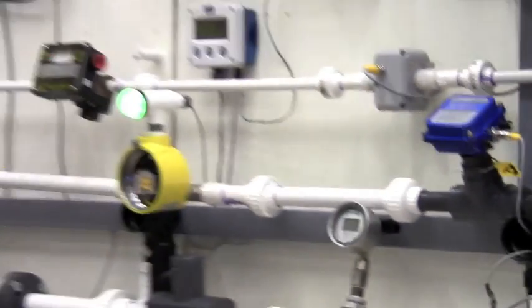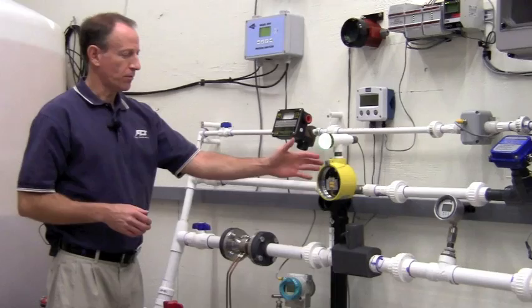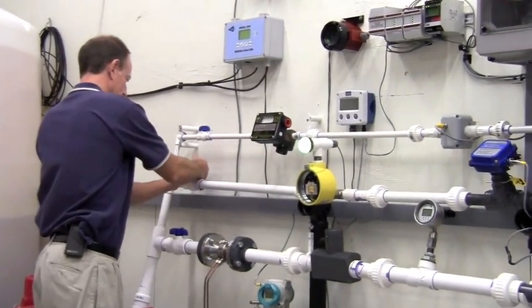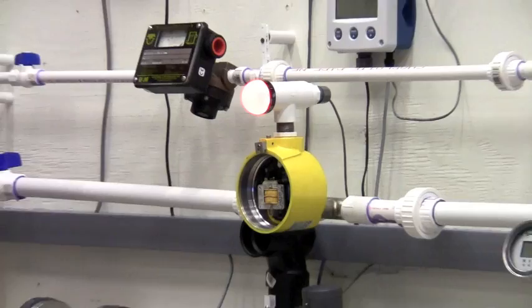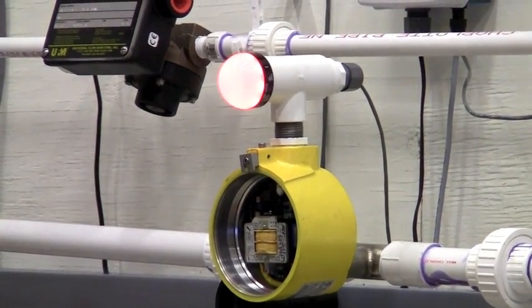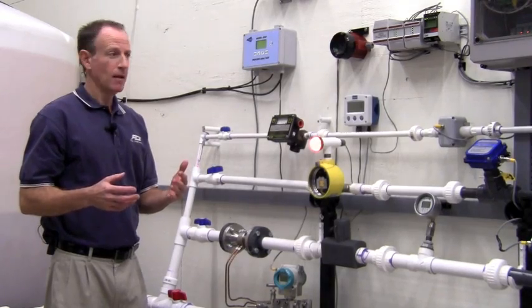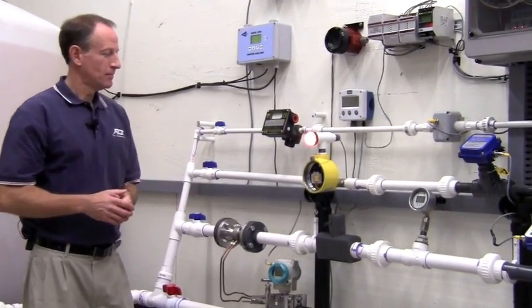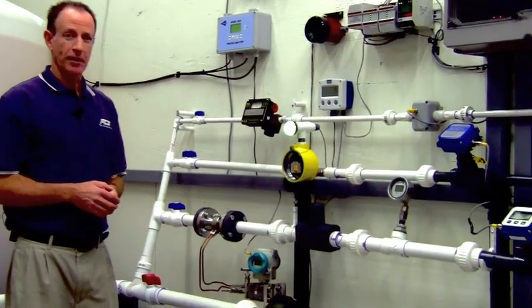As I close the flow off completely, we're going to see the flow switch go from green to red indicating a no flow condition. That's pretty quick. I've now opened the valve up showing flow again, gravity fed, and both our flow switch and our vortex meter will indicate flow.